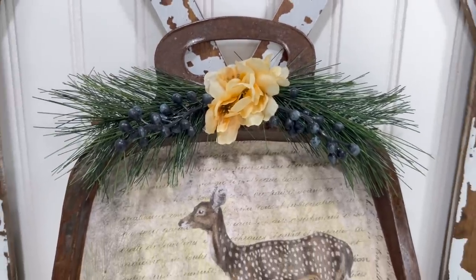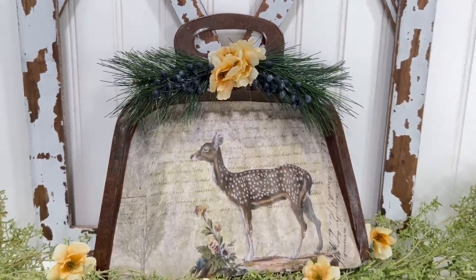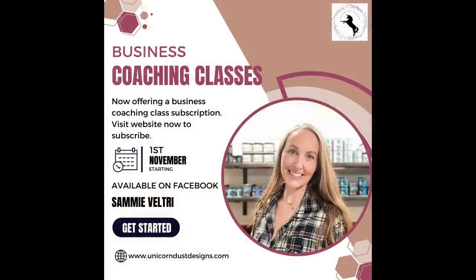I hope you guys got inspired by this video and it makes you want to decoupage. I wanted to remind you guys that business coaching classes are now available. The first class is November 16th and you can register on my website.